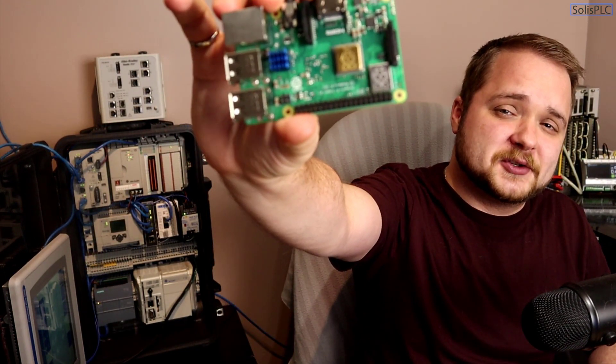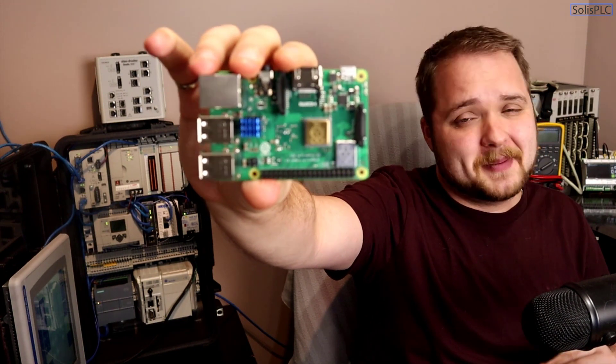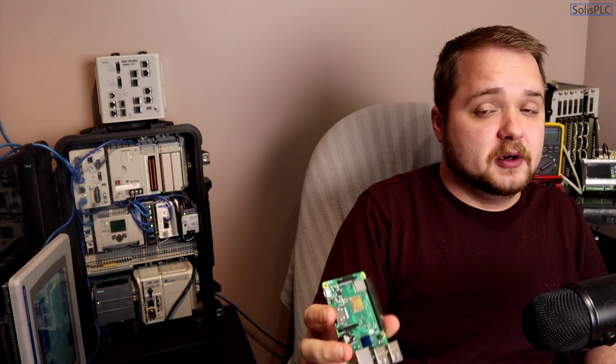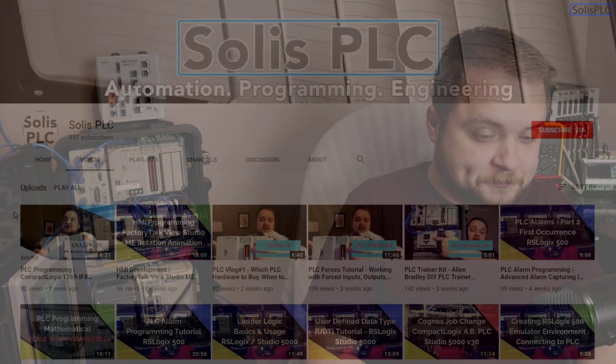Today we're going to install Ignition Edge. I'll show you step by step how to get it onto a Raspberry Pi, how to get it communicating on the network, and how to bypass any errors that might come up during the installation process.